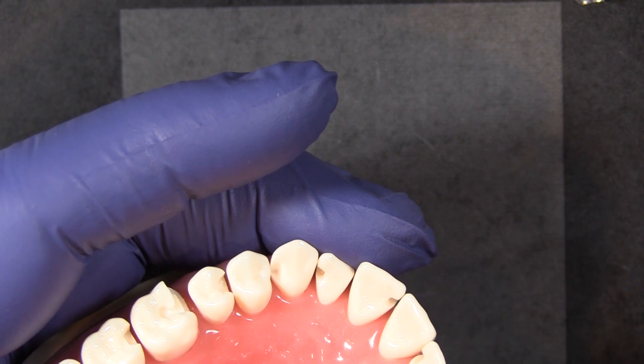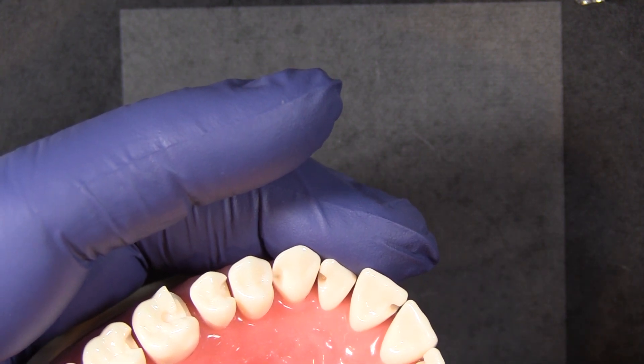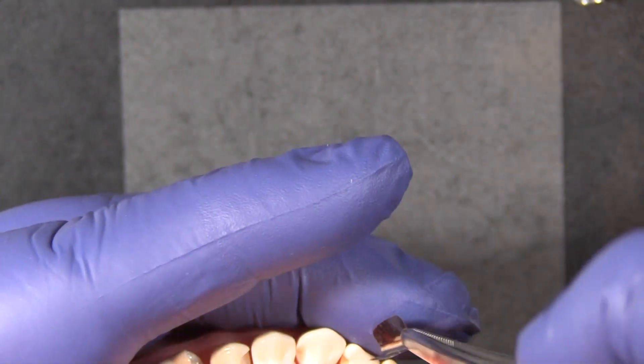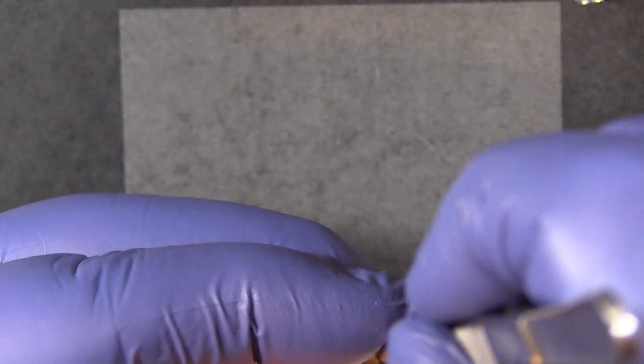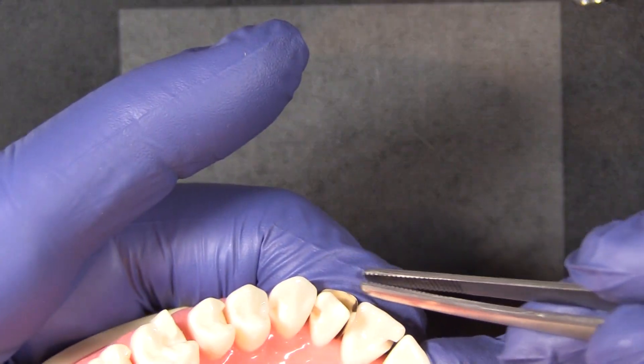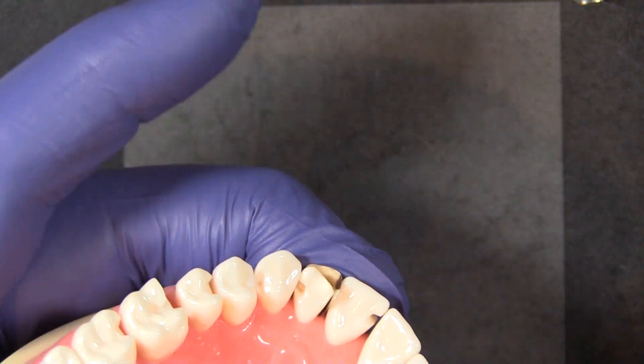Now on a Class 4, number 7 is a little shorter tooth, so I wanted to grab the shorter band. In this case, I'm going to place it so that the wide part of the band is towards the incisal edge so that I can cover all the way across where I need to restore that.